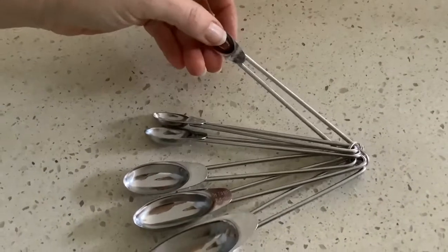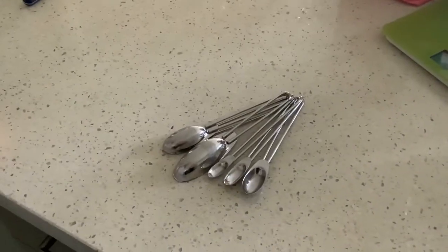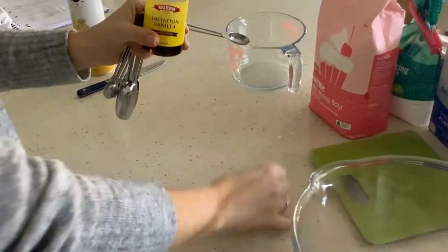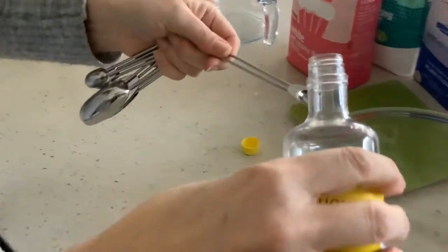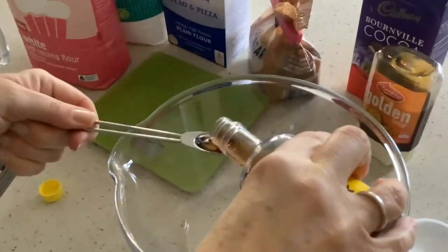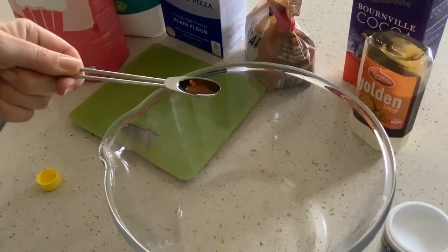With liquid, if you're measuring liquid, you need to have a very steady hand and pour very carefully until it's at the top of the spoon, then pour it in.